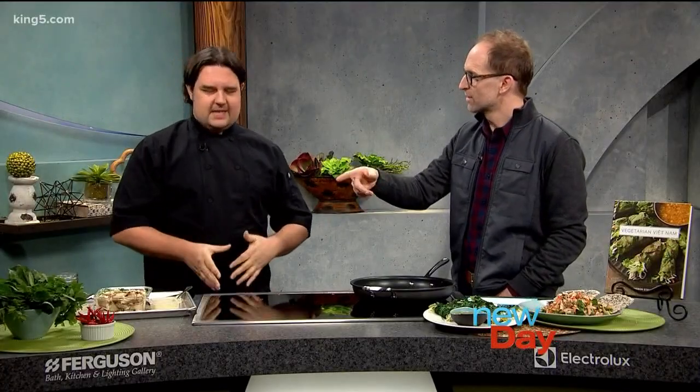So what are we making today? We're going to make a lemongrass chili sautéed mushrooms. You can normally do it with tofu or sometimes people have mock meats, like fake chicken — instead of the mushrooms, you can have tofu or chicken.